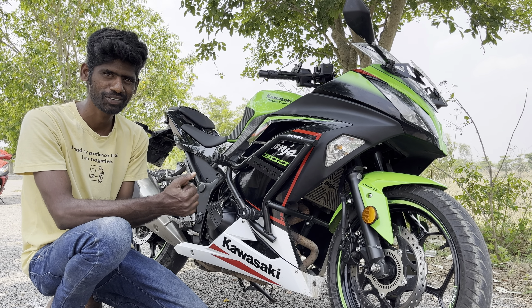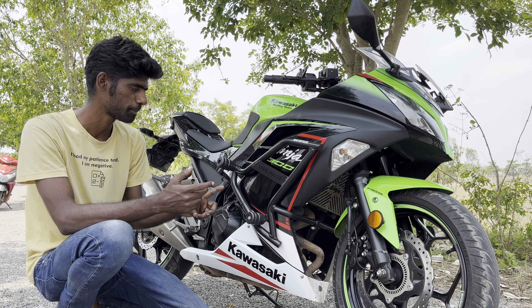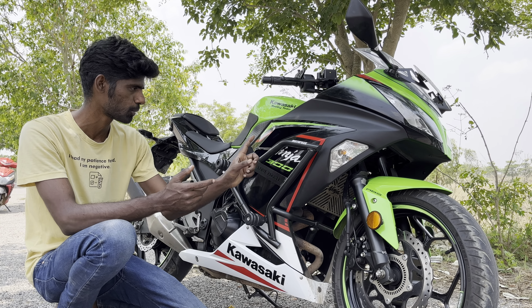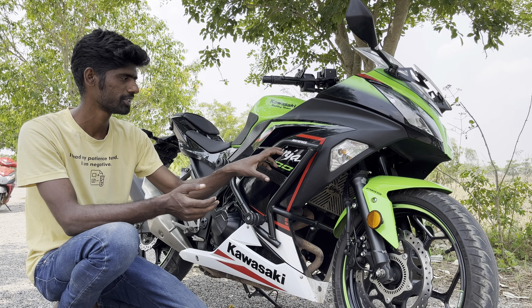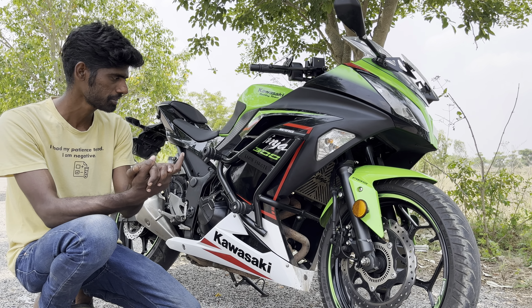Ninja 300 will be able to get a crash car. Complete details of this crash car. This is the first time in India - Ninja 300 crash car. This crash car is inspired by our RR310.